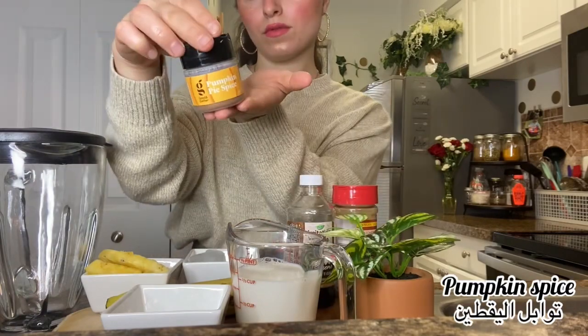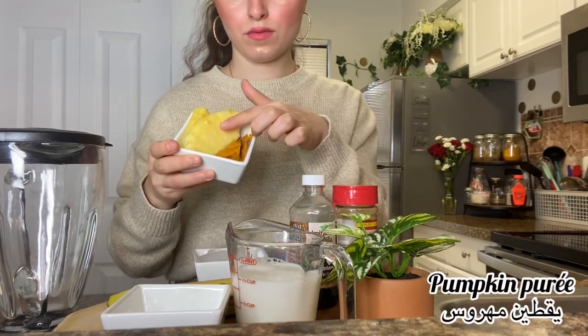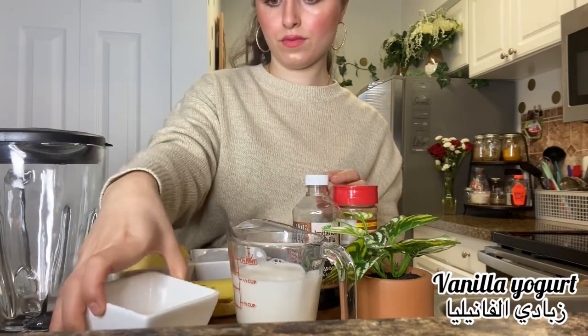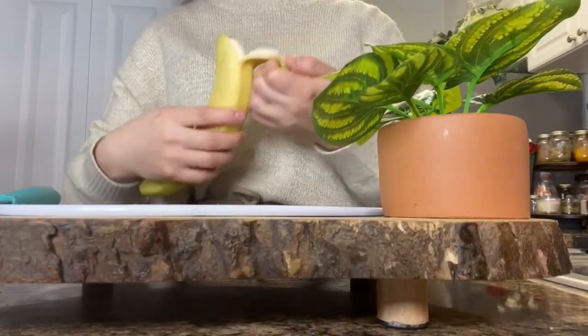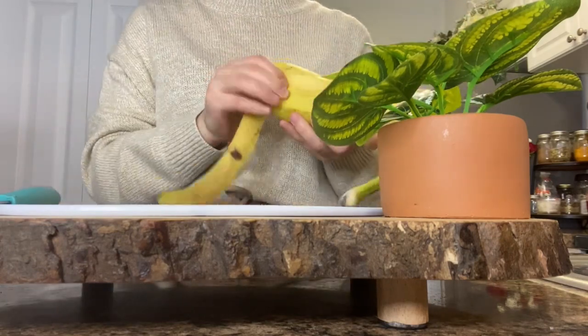The ingredients that you need are: vanilla extract, cinnamon, pumpkin spice, ice, pineapple, pumpkin purée, banana, vanilla yogurt, milk, and maple syrup.